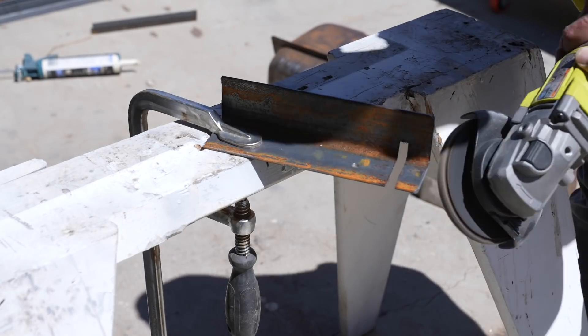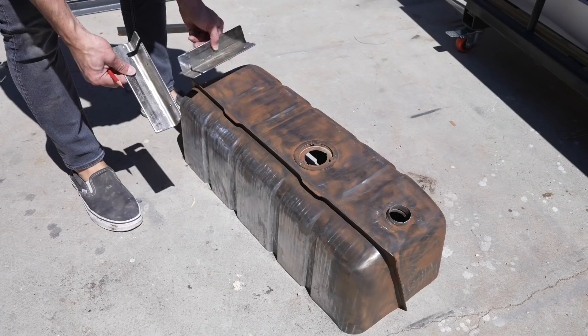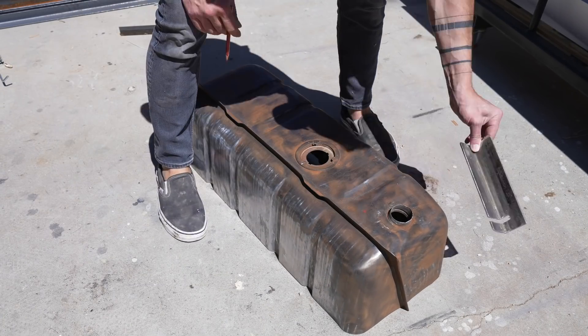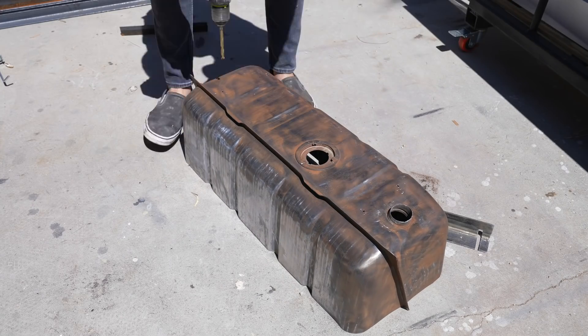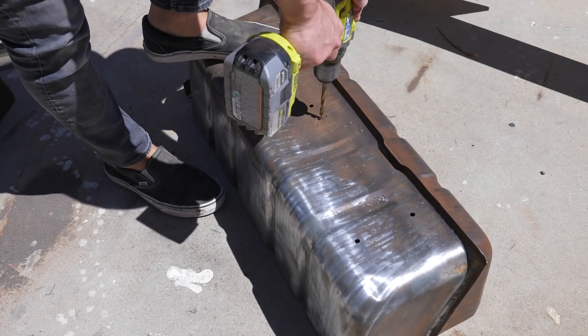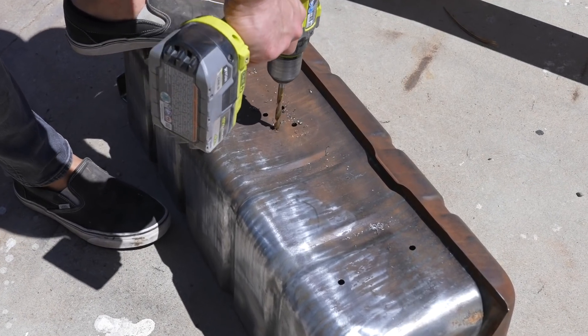I used a flap disc to round over all the edges, then placed the feet onto the bottom of the tank so I could trace the holes I drilled into the angle steel onto the tanks themselves. One of the tank halves already has a big hole that I'll use for drainage, but the other side didn't, so I drilled five medium-sized holes to create a centralized drainage area.